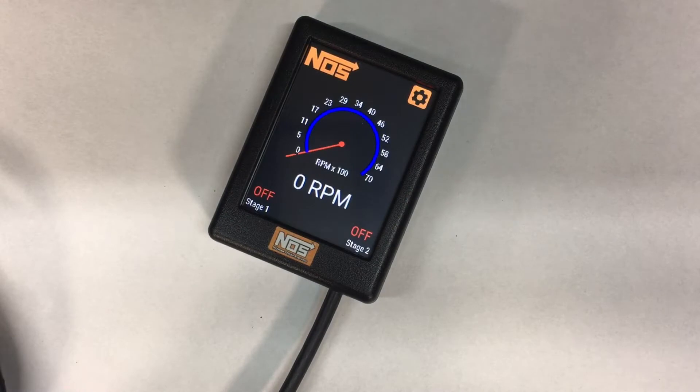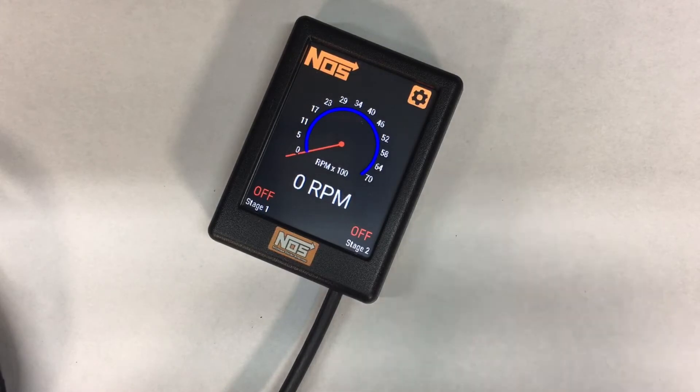Let's go over how to use the new NOS Mini progressive controller. This is what we would do if it is on a bench, or if you have it wired in your car and you're just looking to test the solenoids and make sure you've got everything done correctly. We've got the black wire grounded and the white wire going to 12 volts as the 12-volt input.